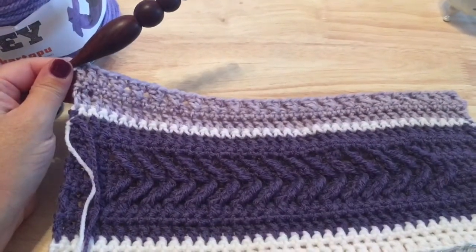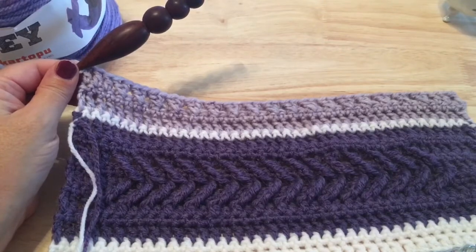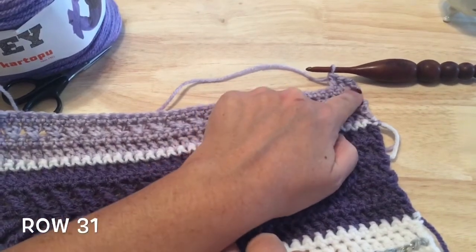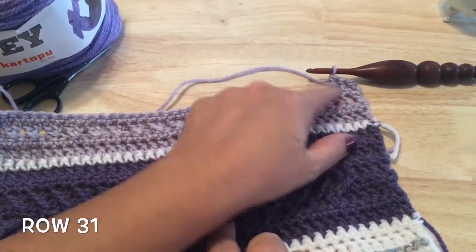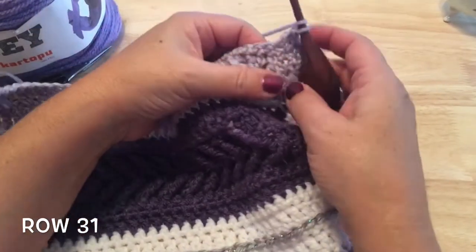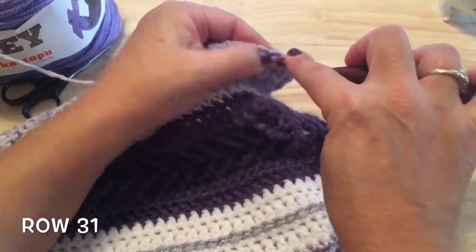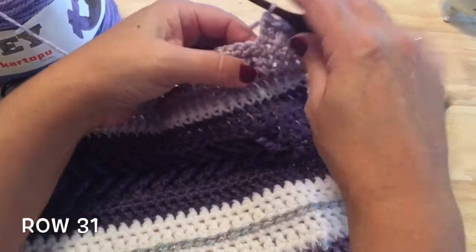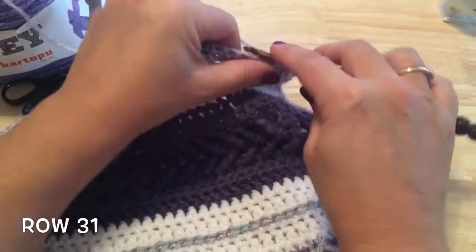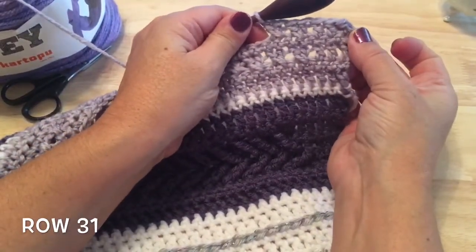For row 30, turn and repeat row four — single crochet in each stitch down the row. Row 31 will start with the starting double crochet and double crochet in the next two, the same as row 29. Skip a stitch, double crochet in the next stitch, then reaching back in front, double crochet in that skipped stitch. You should have the same number of repeats on this row as row 29. Finish the row, remembering to stop before the last three stitches to work three double crochet at the end.